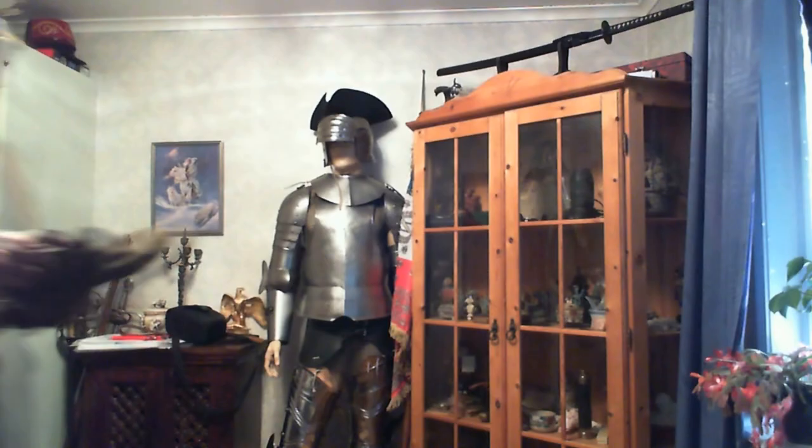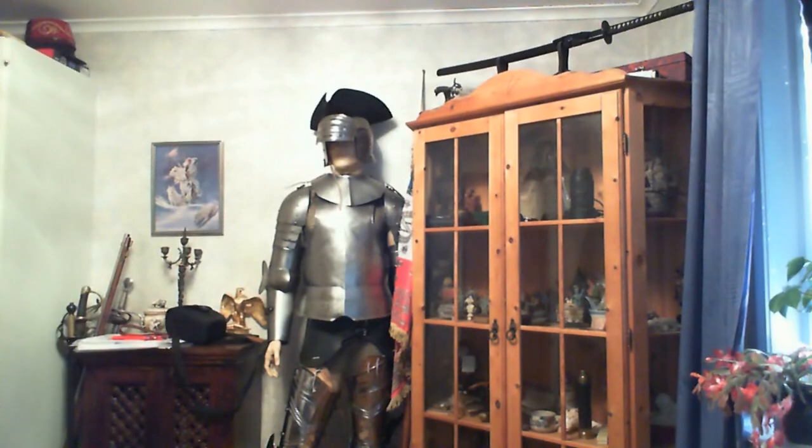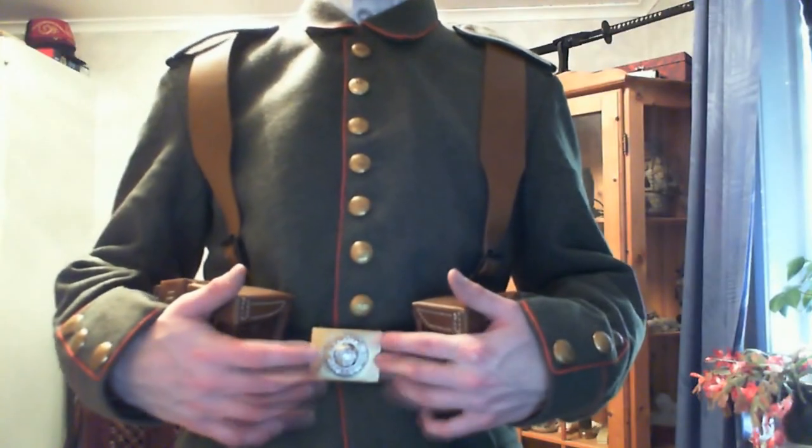Now I'm going to show the boots. These as well, I believe, would have been blackened later in the war on the order of the Kaiser. I didn't put them on because, as you can see, they are studded, and it wouldn't be very nice walking on my floor with those. I am walking very carefully right now not to scratch the floor, and you can clearly hear me as I walk.